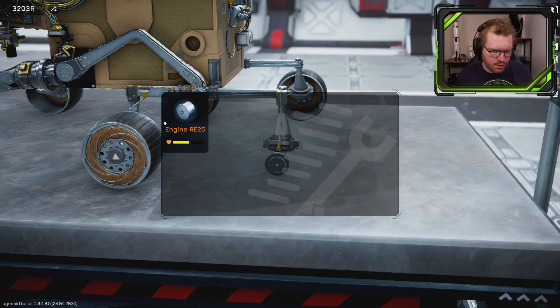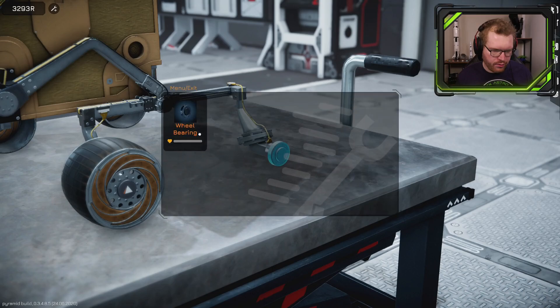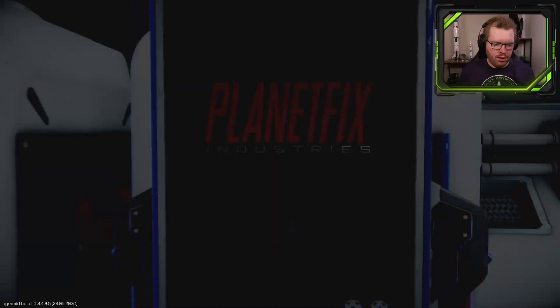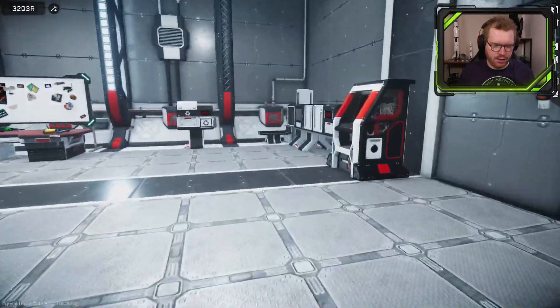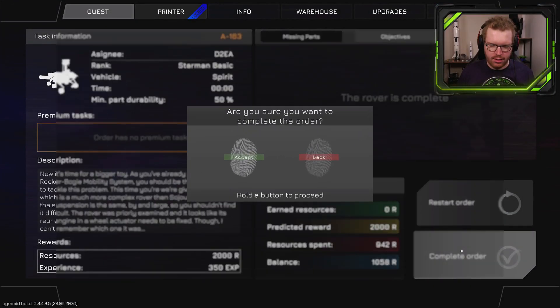Let's reinstall the engine — that's now fixed. We're going to reinstall the bearing and the wheel. Fully assembled and fixed. We can now go ahead and hand in the order.